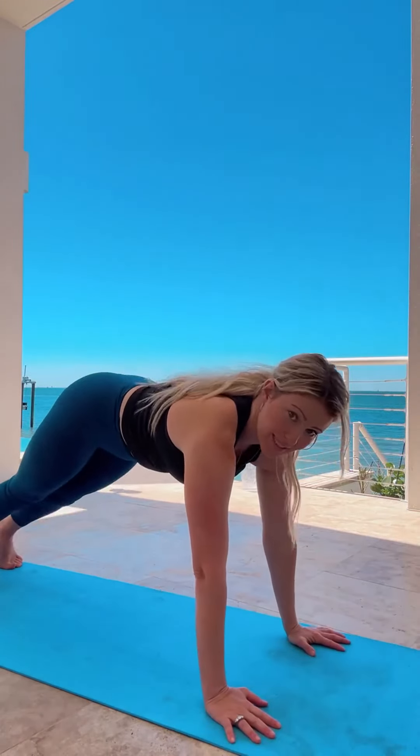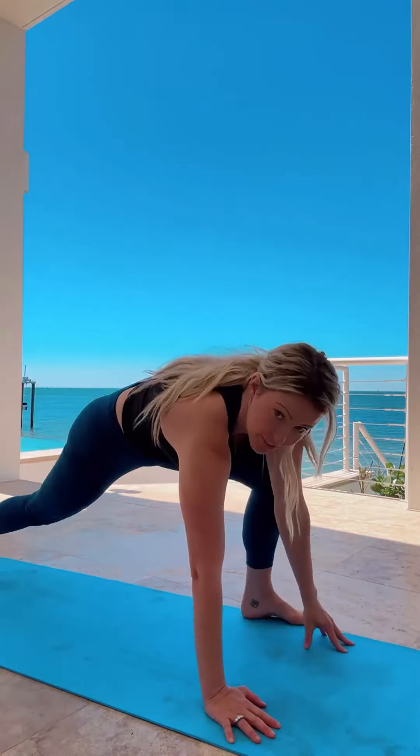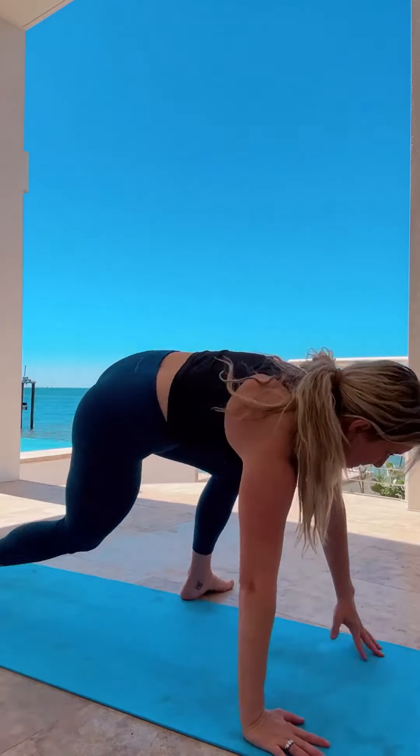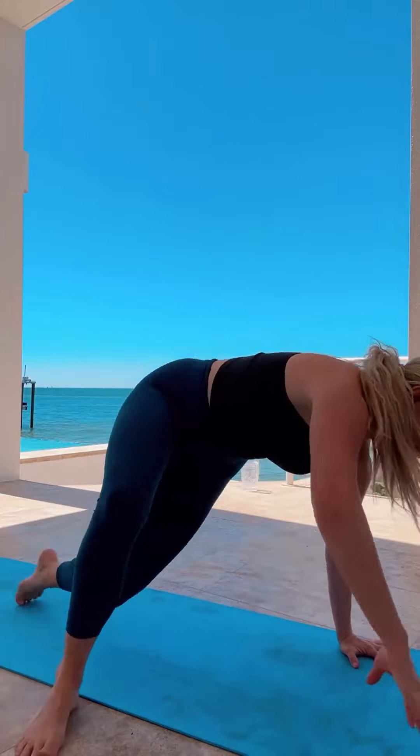The next one looks like this: you're going to step one foot up to the outside of your hand, then the back foot is going to kick all the way through and reach, and your other hand comes to temple. Plank position, step the foot up to the outside, kick it through. This works the shoulders and the upper back, which helps create the illusion of a smaller waist and balances out the hips. It also works the inner thighs, the quads, and the glutes — it really works the entire body.